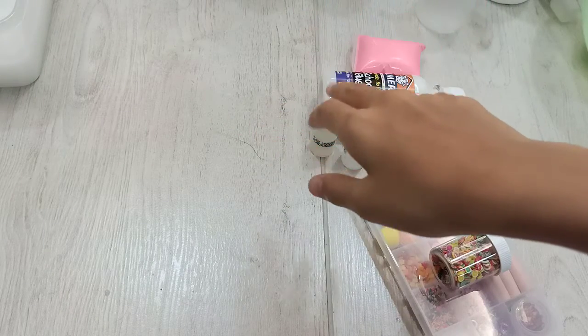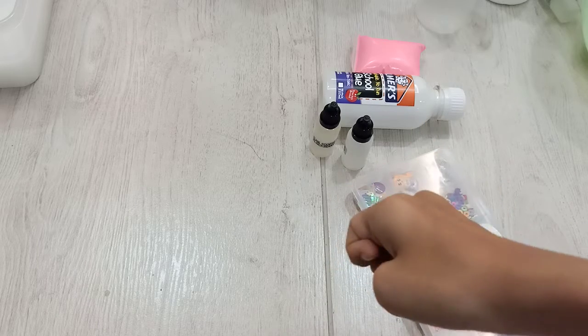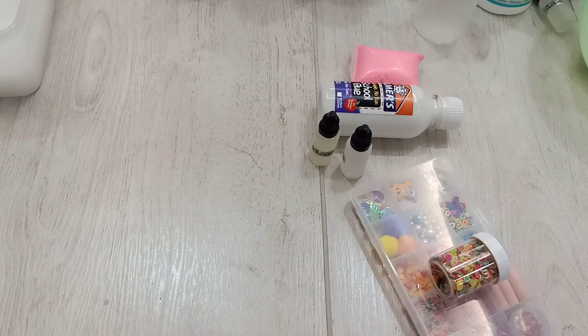Hi guys, welcome back to my channel. In today's video, I will be showing you my slime collection. But before that, please like, share and subscribe this video. Now let's get started.